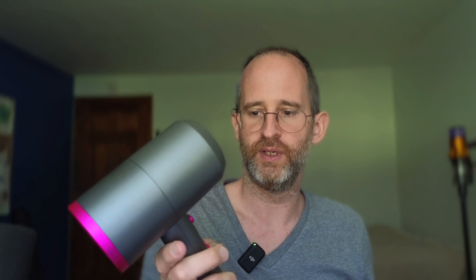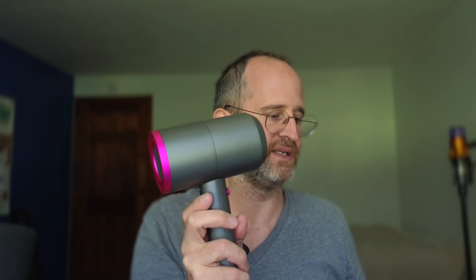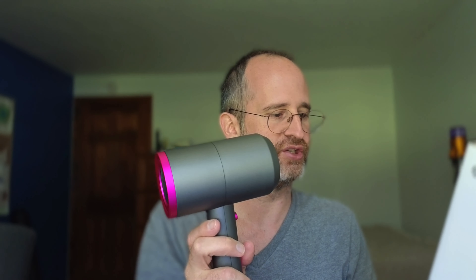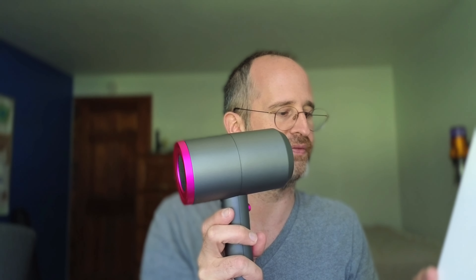Okay, so now I'm going to run it for you so you can hear it. It's got two speeds and heat settings, negative ion hair care, hair protection, constant temperature — a salon hair dryer with powerful airflow. And it's lightweight; it is pretty lightweight.